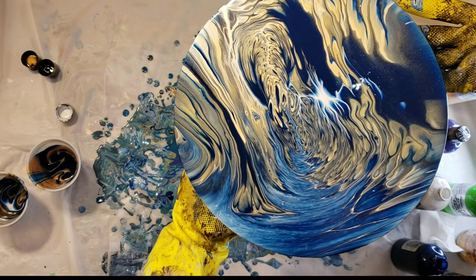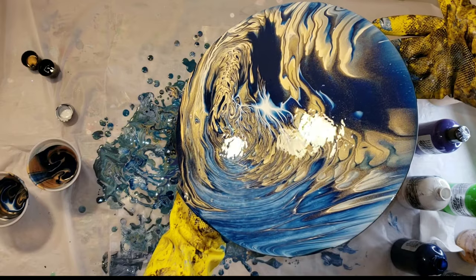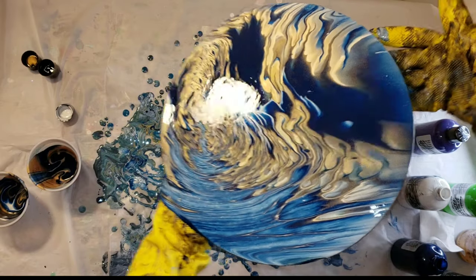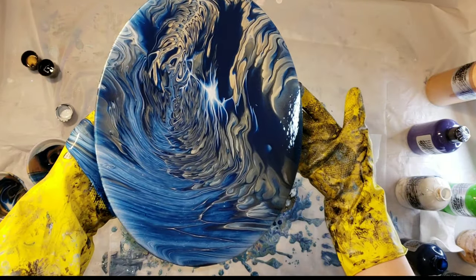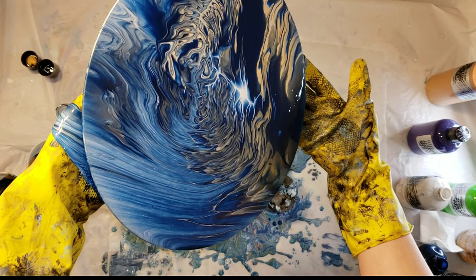I was super bummed about that. I should have gone in and primed the board so that I didn't have the problems with the warping, but that's okay. Lesson learned — it was a learning experience.